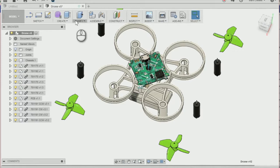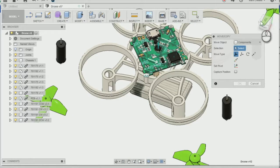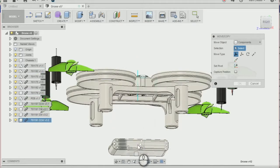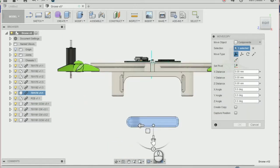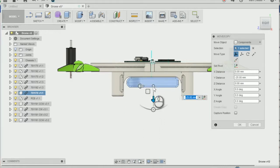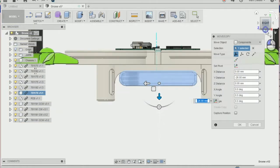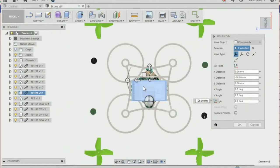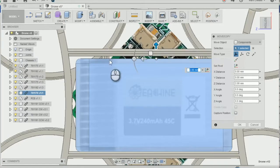Next I'm going to move the battery to the battery tray. Go to Modify and Move, then select the component you want to move, which is the battery. Use the arrows to drag the battery up to where the battery tray is, then move it across so it's in the right position. Once you're happy with it, press OK.